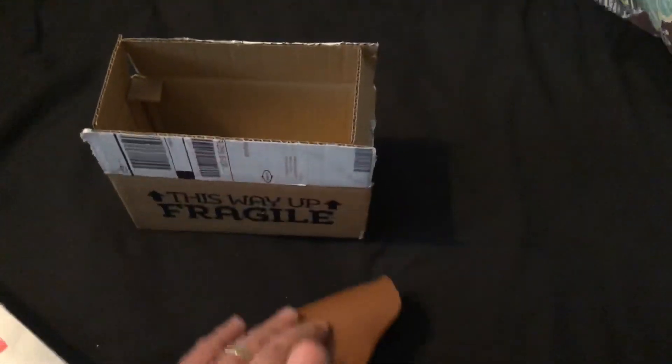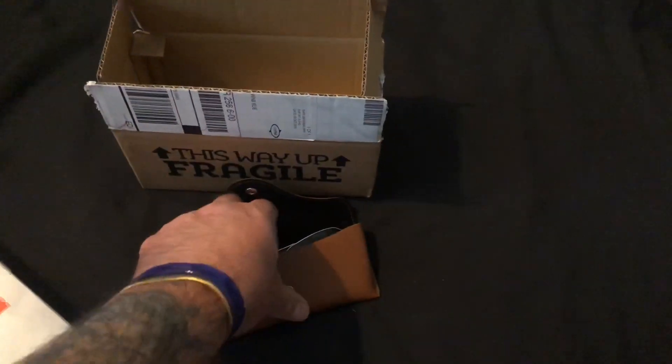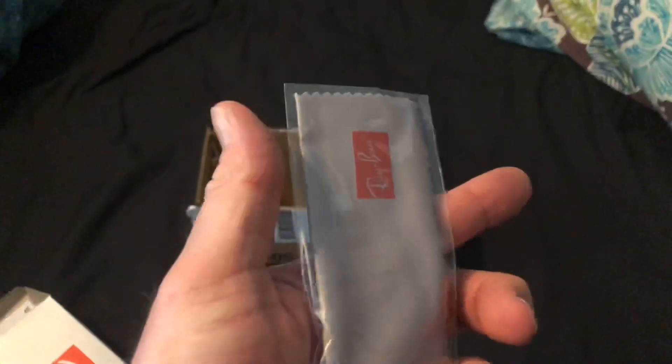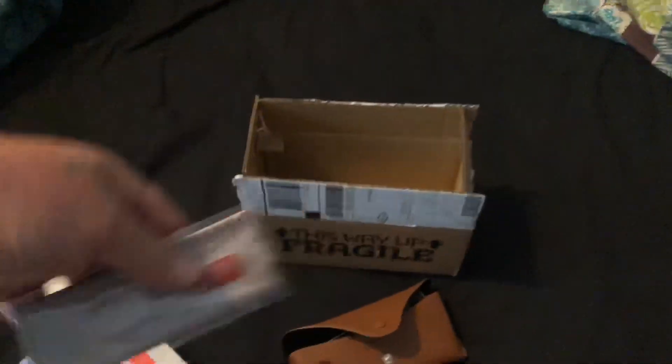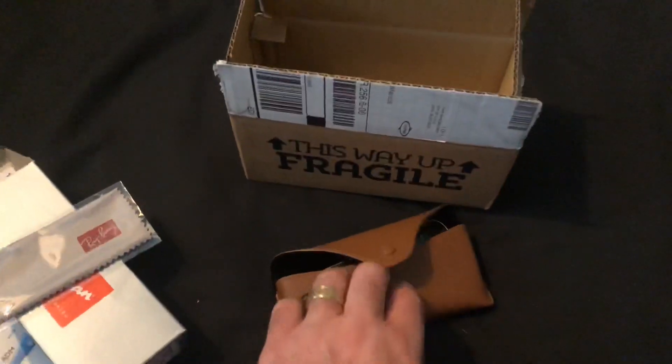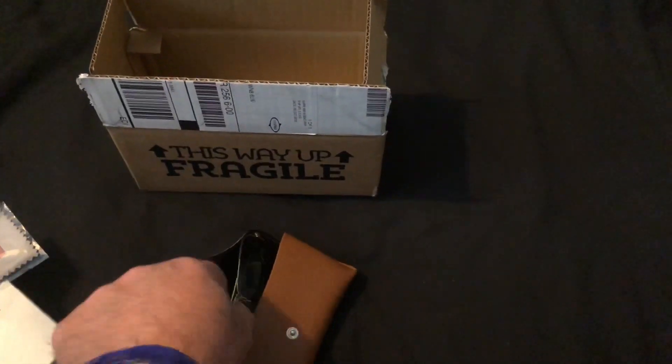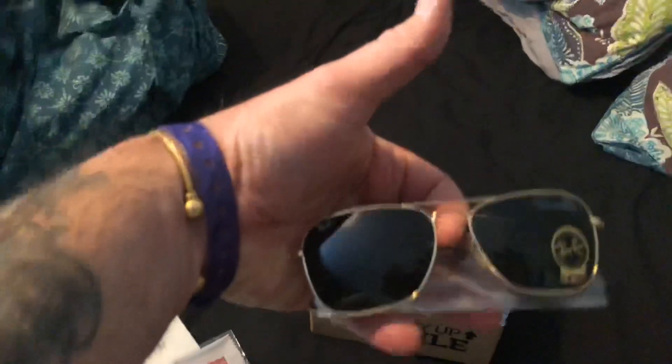Let's have a look inside — the usual stuff. There's an optics cleaner for the glasses, and here we have the glasses themselves.